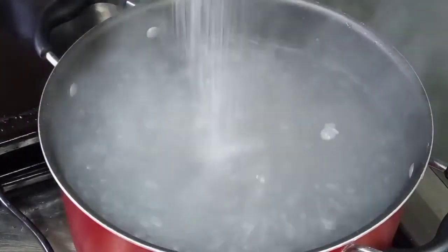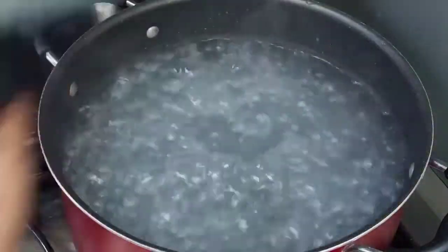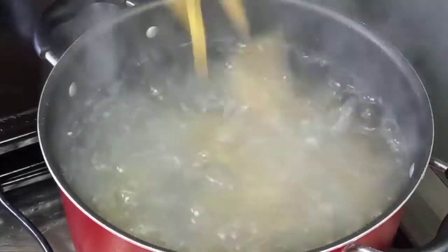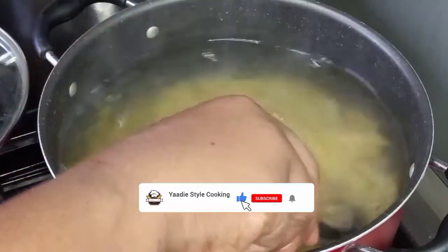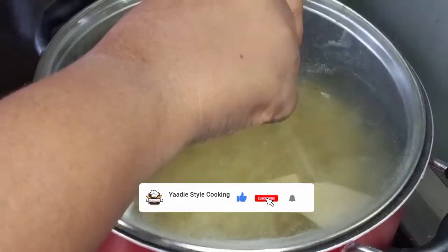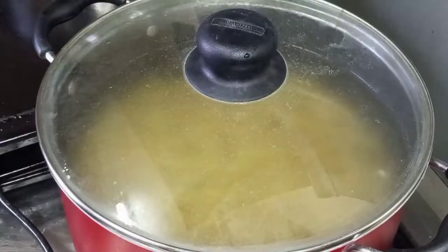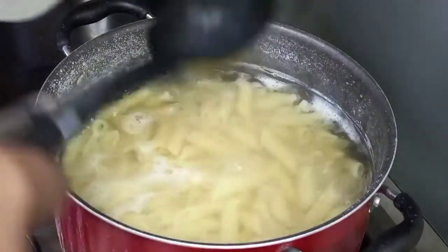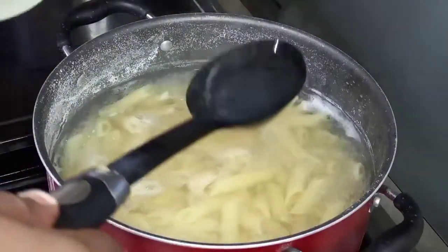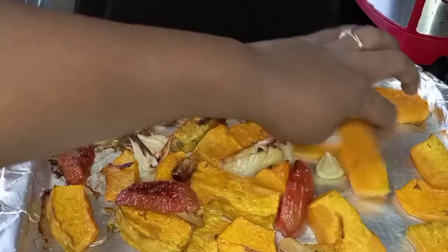We're going to add some salt to the pasta water — how about a teaspoon of salt? Give it a mix. Cover it back. Cook it according to packet instructions, which is about 10 minutes. I am going to save some of the pasta water for later, then turn off the flame and drain.